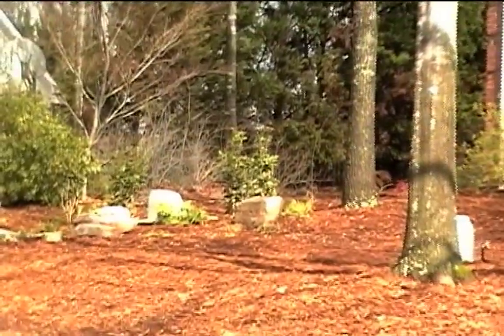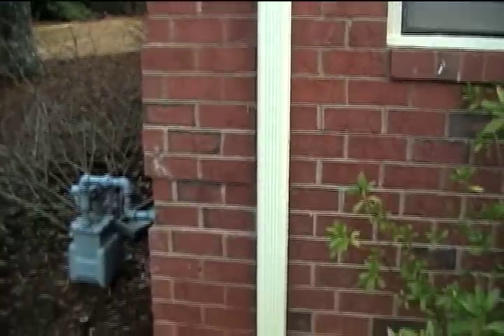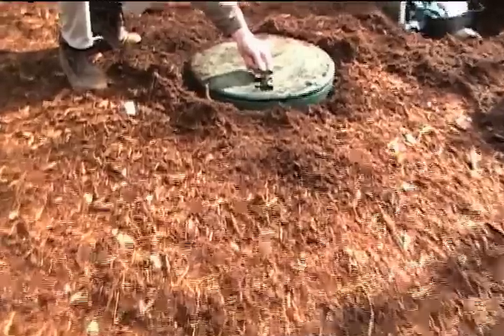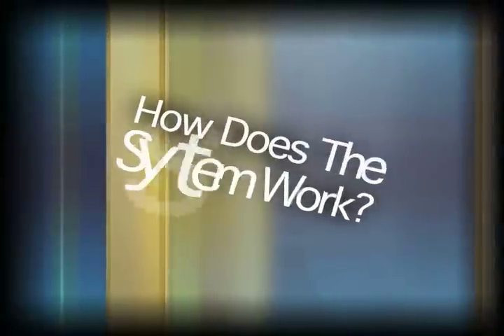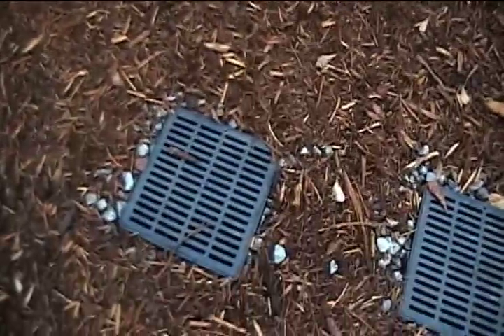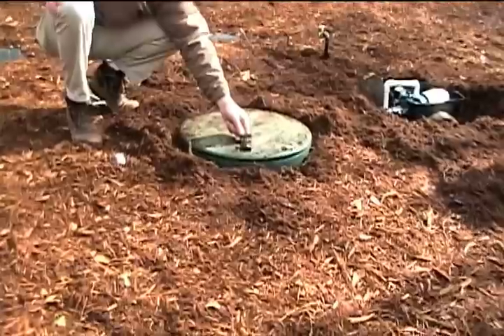We came up with a solution to actually harvest the rainwater from the gutters of the house and store that in a large tank underground. As the water comes from the downspouts, we design a series of pipes to run from the downspouts to the filter boxes where any large debris is taken out of the water. From the pre-filter boxes, the water is cleaned and flows into the tank.